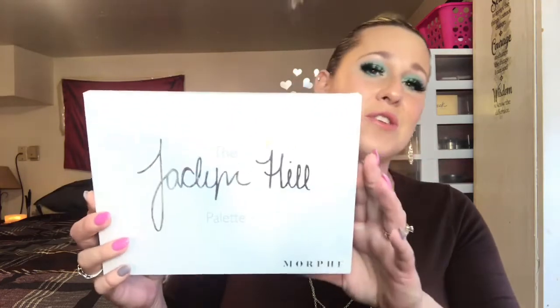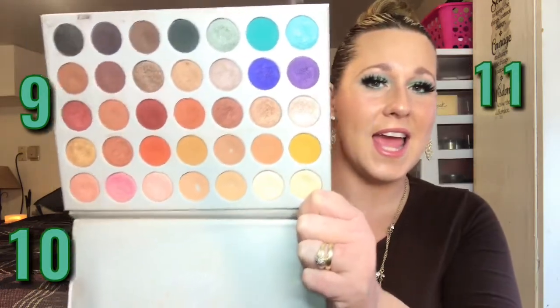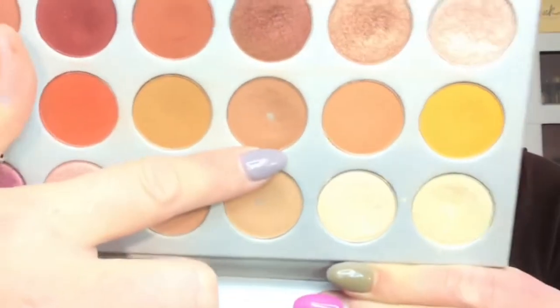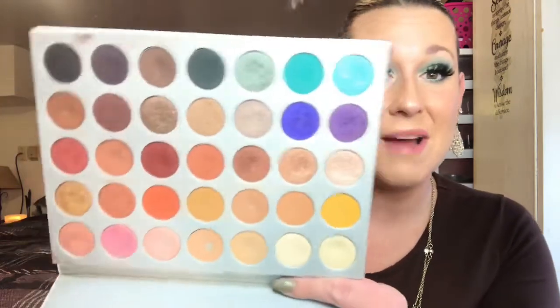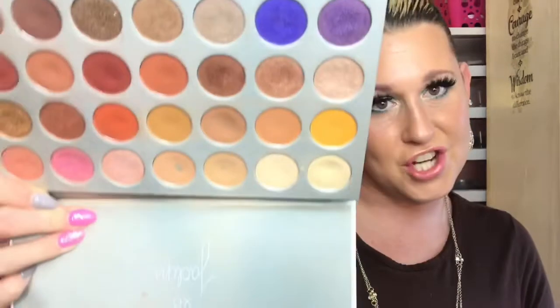My last three pans are from my Jaclyn Hill original palette from Morphe, and I got not one, not two, but three pans in that baby — making pans nine, ten, and eleven. As you can see, I hit pan in the shades Silk, Cream, MFEO, and Pooter right here. That makes a total of eleven pans since I started project panning at the end of August, which is not bad at all.